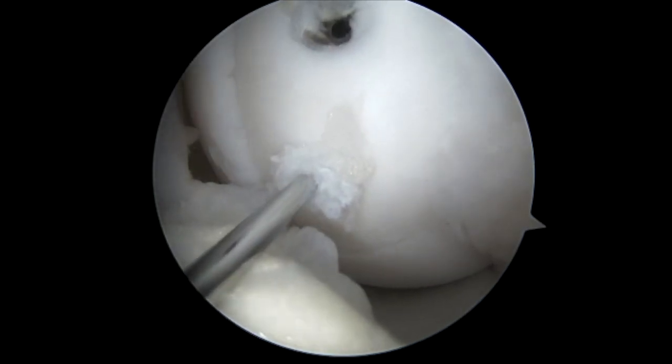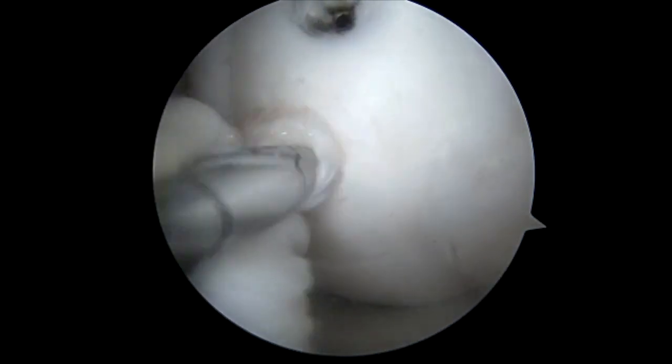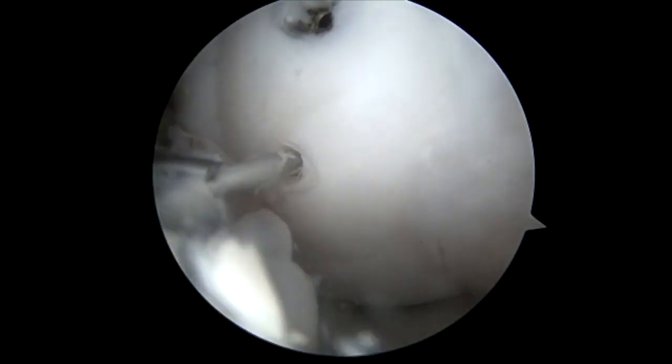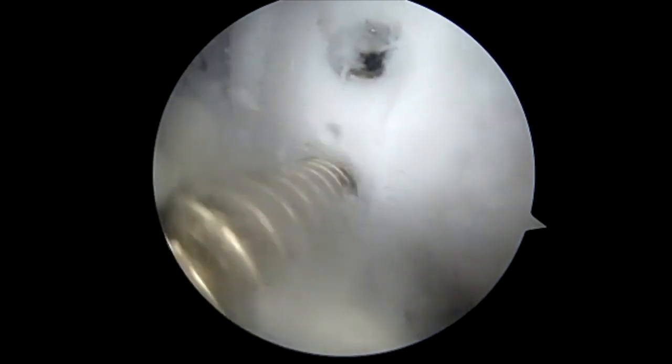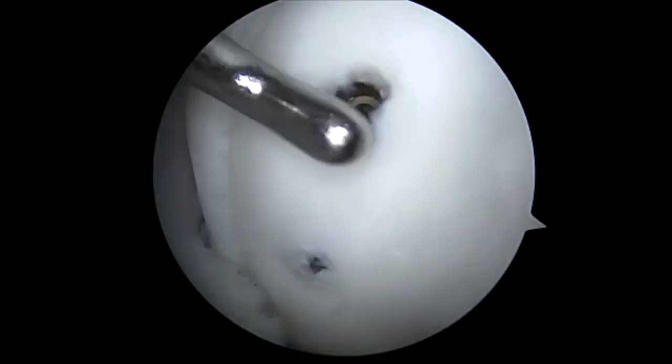After completion of the first screw, we progress again, drilling 12 millimeters into the subchondral bone, similar to our superior screw. Oscillation is performed to avoid removal of the wire. We place a 26 millimeter 2.5 headless arthrox metal compression screw. Care is taken to avoid pulling soft tissues into the wound with this method. We bury this again 2 millimeters below the surface.